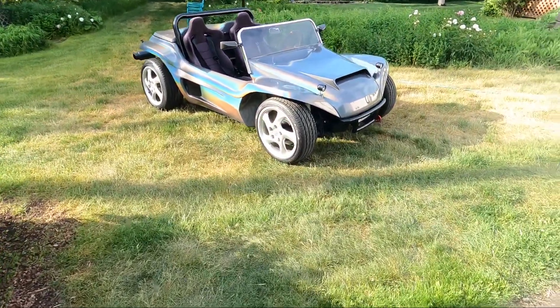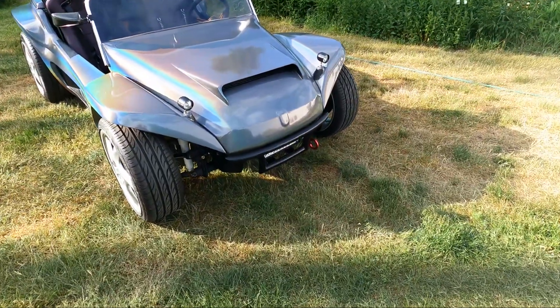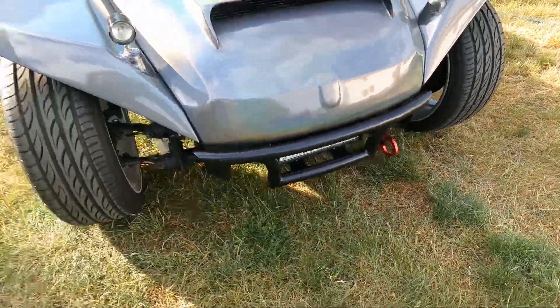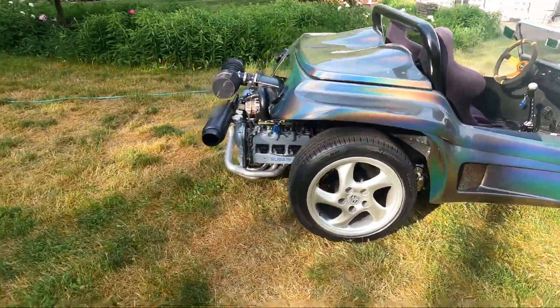Hey, I thought I'd make a video — haven't made any videos in a while. I've been working on this dune buggy. I made a light bar and a bumper in the front, and it's such a nice day.